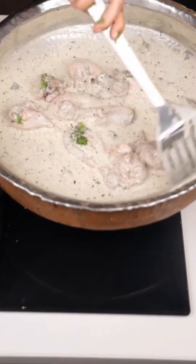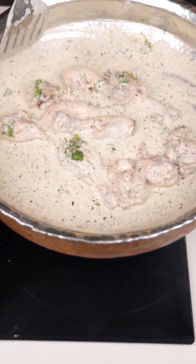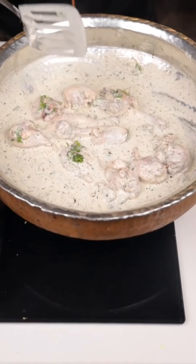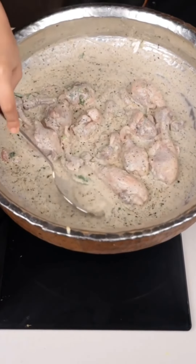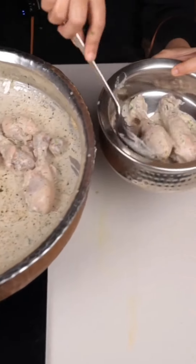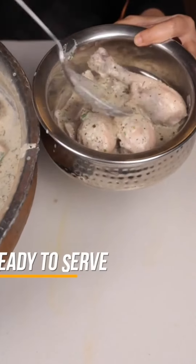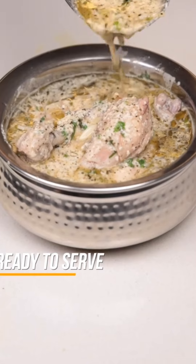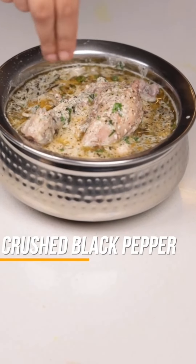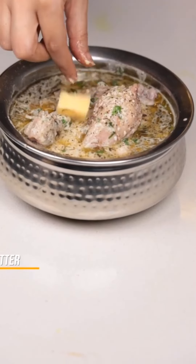This is almost our black pepper chicken. It is delicious, juicy, and tender. Look how good it is — try this recipe. Now it is ready to serve. I added some extra black pepper on top.